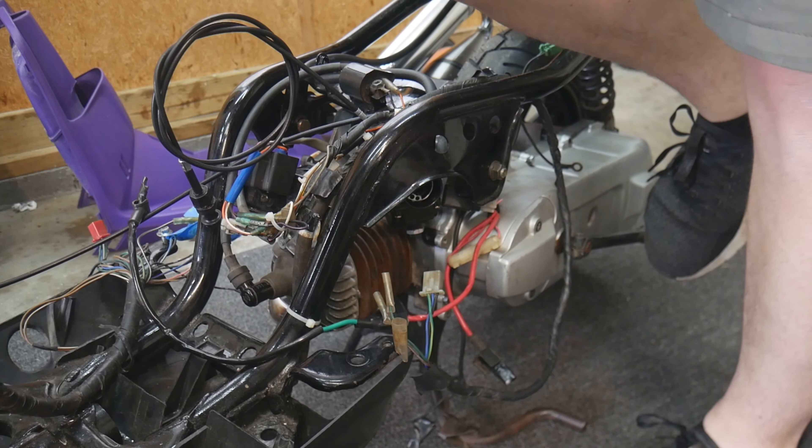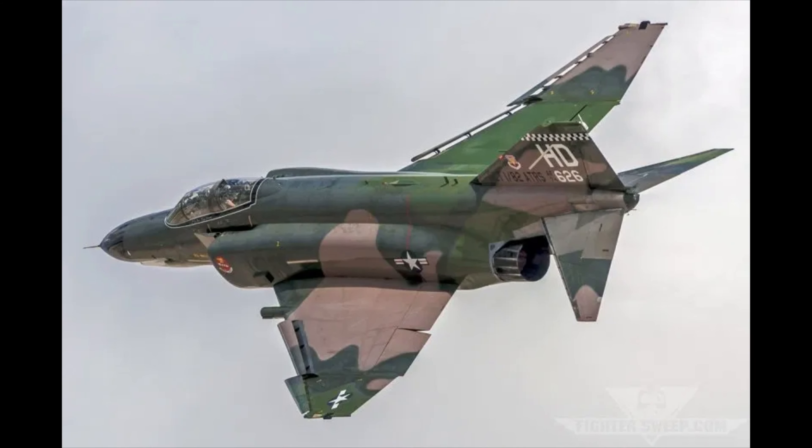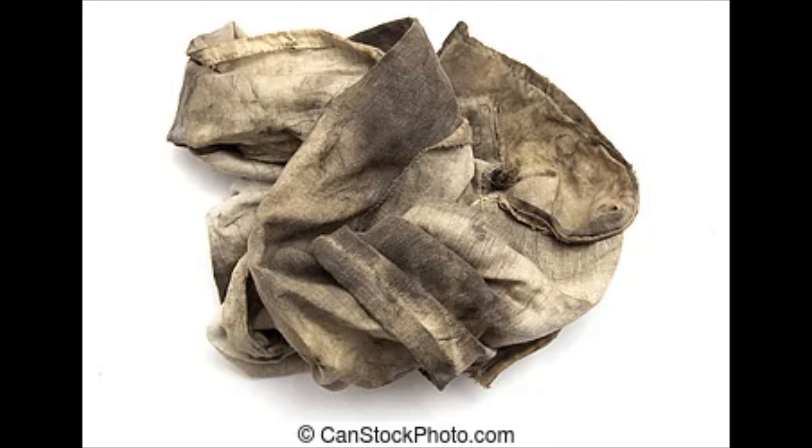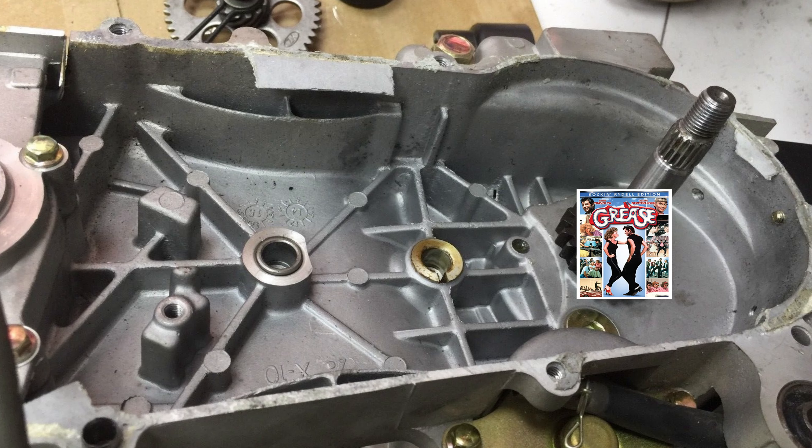This went on for quite some time, including swapping carbs, needle configurations, float height adjustments, jetting configurations, choking the carb with various filters, replacing the CDI, even as far as grease-packing the crankshaft seals which could cause a vacuum leak in this case design. All to no avail.